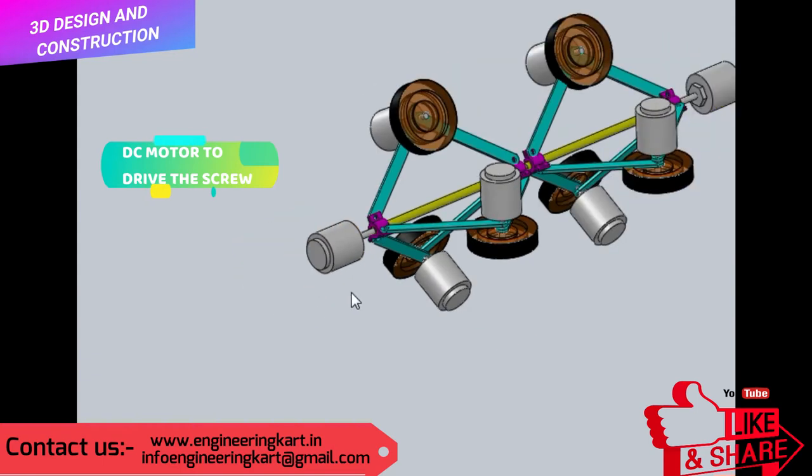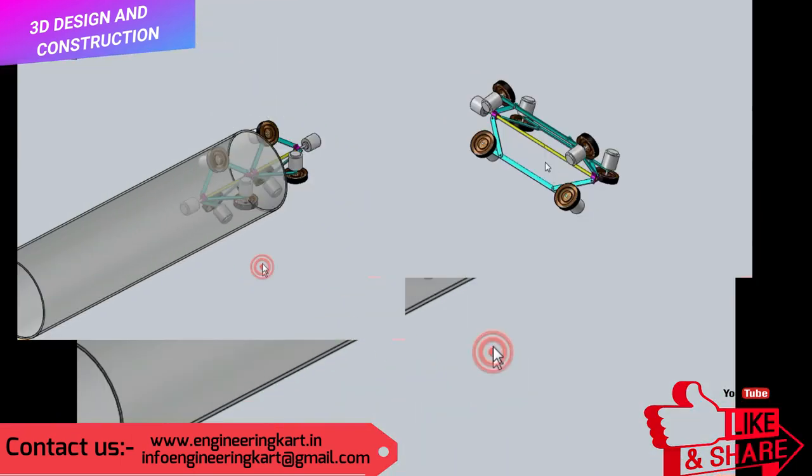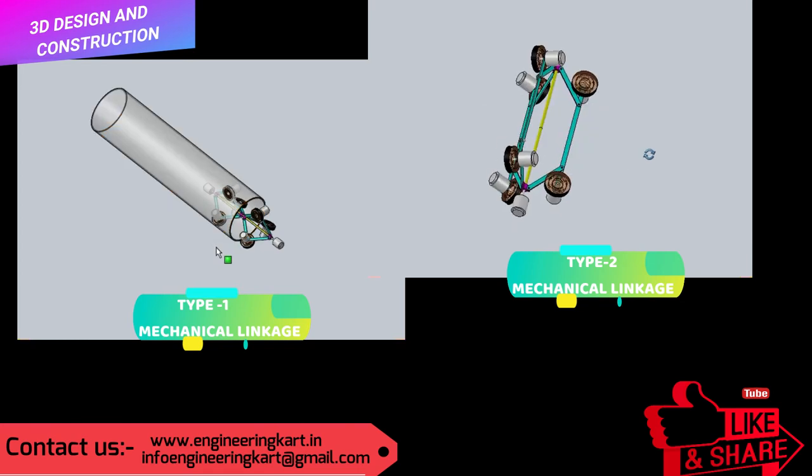On the main power screw, we can fit sensors and electronic circuits. We can also fit Bluetooth or wireless circuits in this robot. We have developed different mechanical mechanisms, and in this video you can see two types of mechanical mechanism.